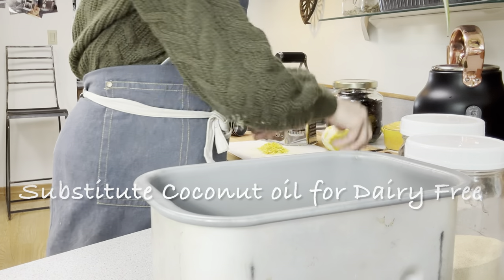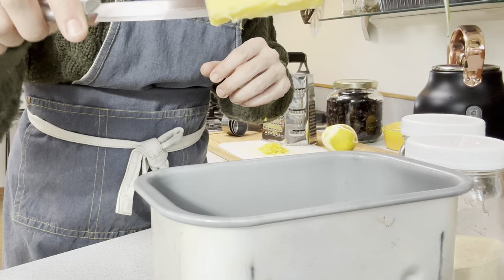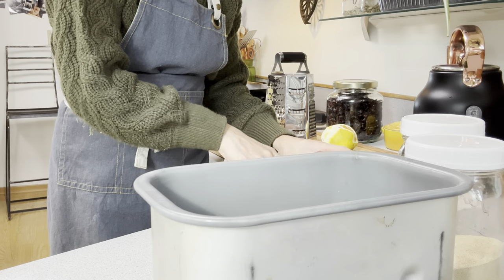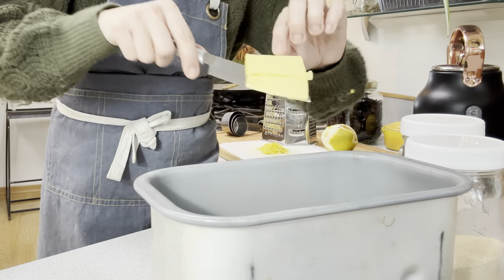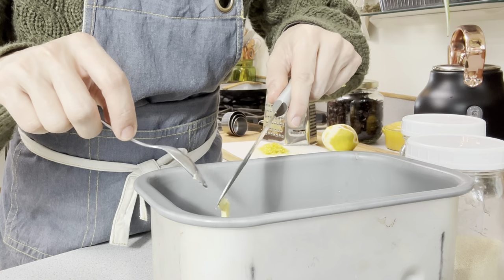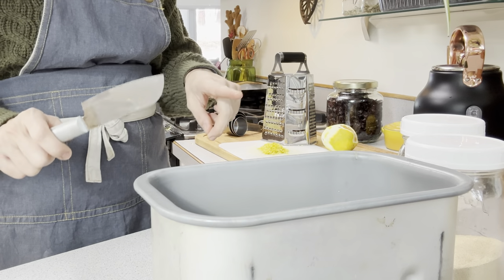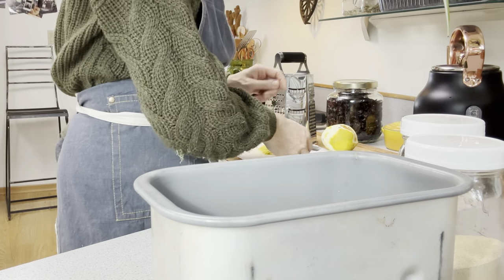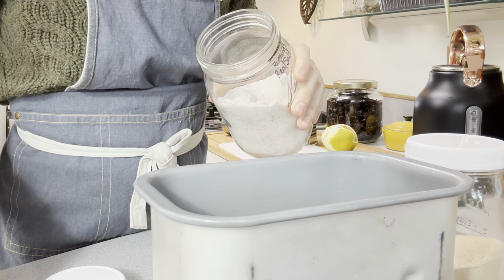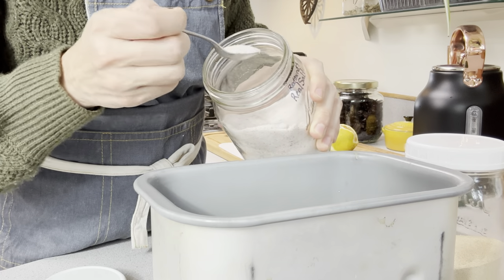Then we're going to do two tablespoons of butter. Look at this golden, beautiful, amazing butter — this is the Rumiano organic pastured grass-fed butter. But I'm dairy free, so I will not be eating this; this is for my family. If you want to do a dairy-free recipe, you can use coconut oil, lard, or tallow. The next ingredient is one teaspoon of salt — I like to use Redmond's Real Salt, and I always link it in my video description because it is USA salt.